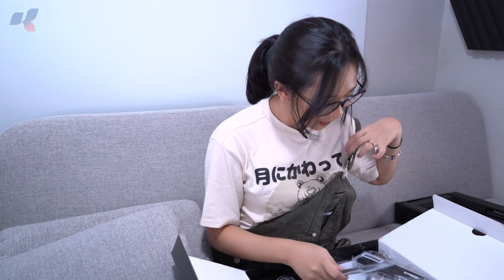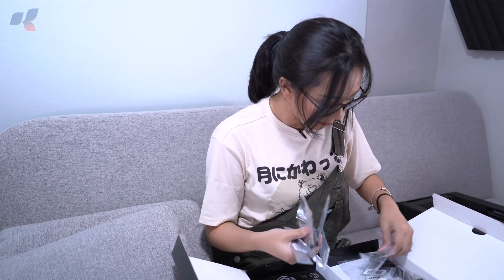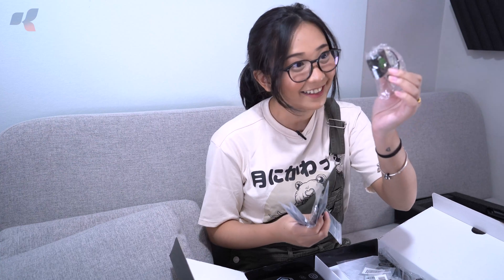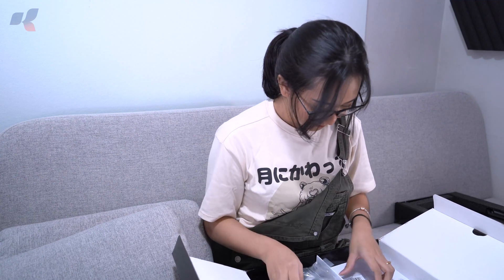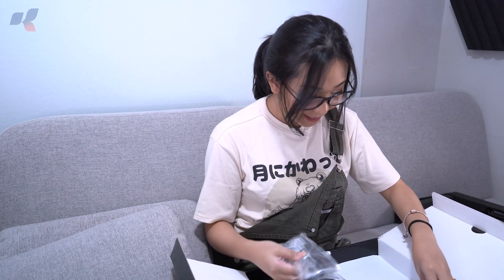On the other side we have the Wi-Fi antenna brackets, some Velcro, an ASRock Velcro strap, and a small fan for the Wi-Fi module. We also have M.2 screws, additional screws, brackets, a motherboard keychain, and SATA cables. That covers the second box.